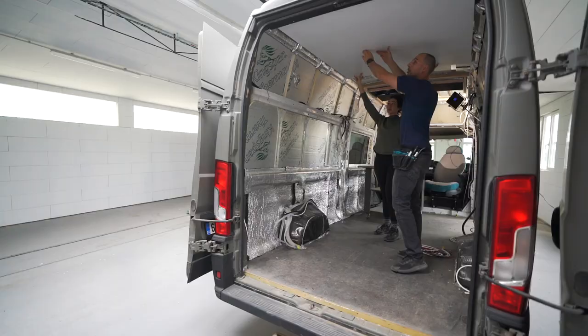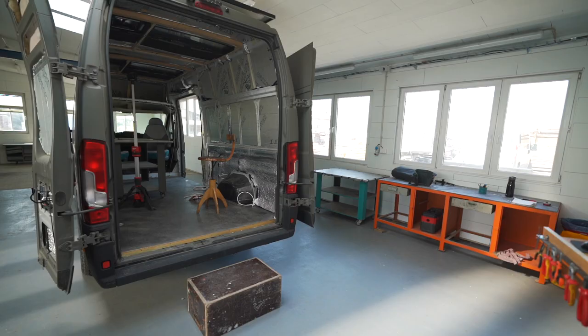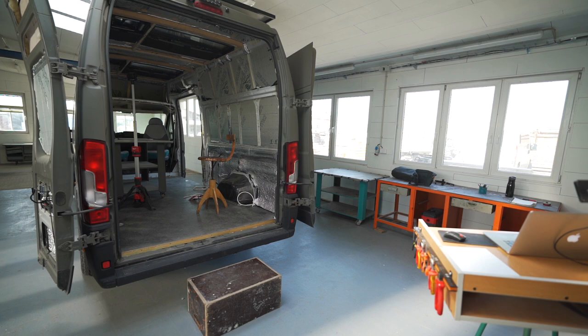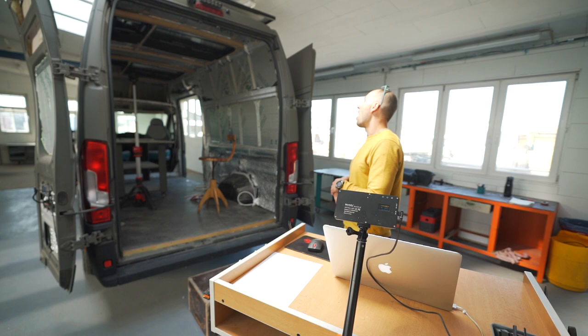It's time for season three of the ultimate van build. We now have a computer set up right next to the van in a heated environment — these are the conditions we now have.